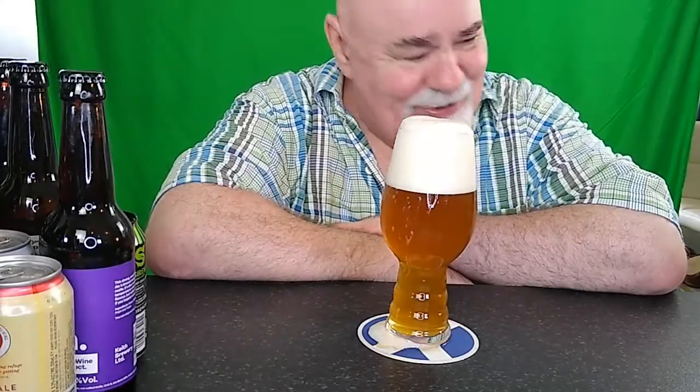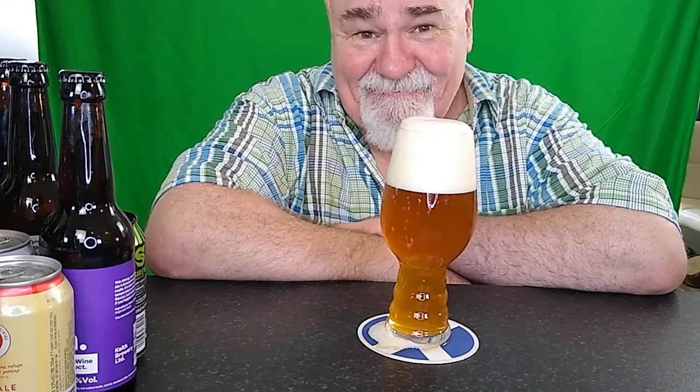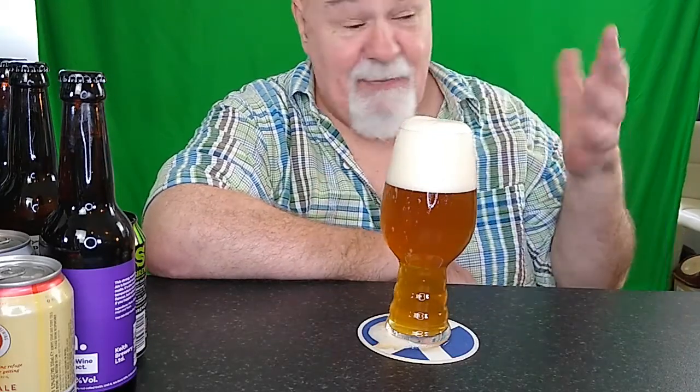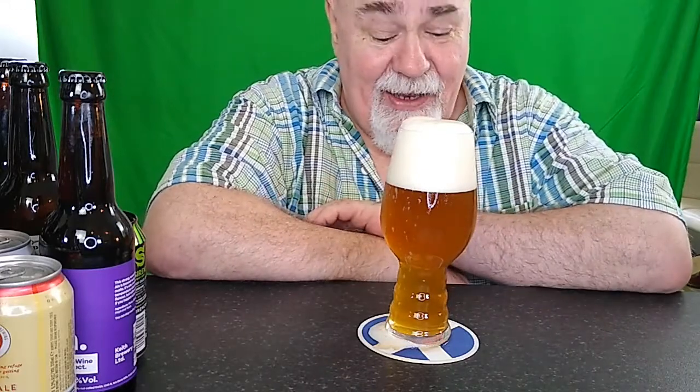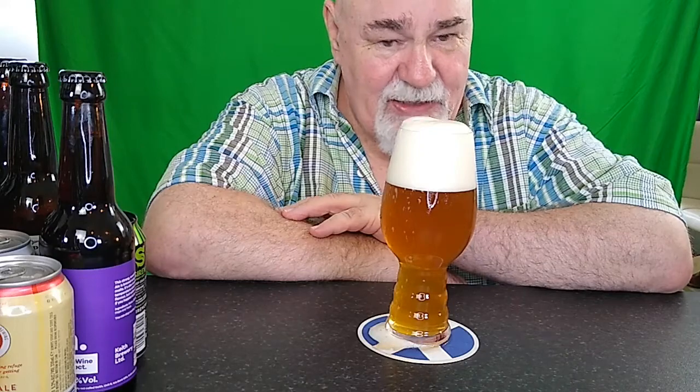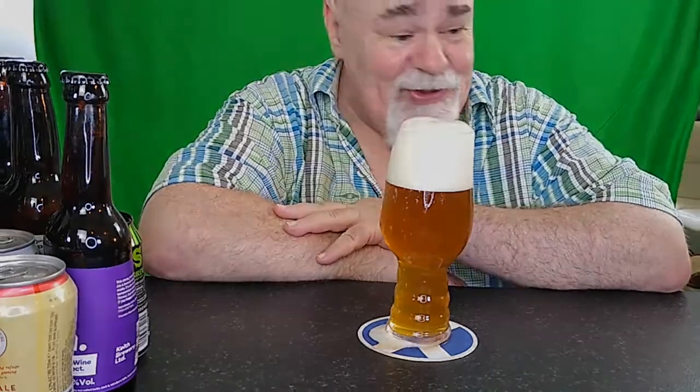I hadn't recorded yet. This is — pardon the setup — temporary. It's not my normal camera. This is just my old phone I'm using. So I'll stick with the soft focus of the GoPro.